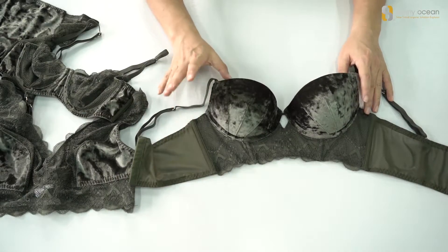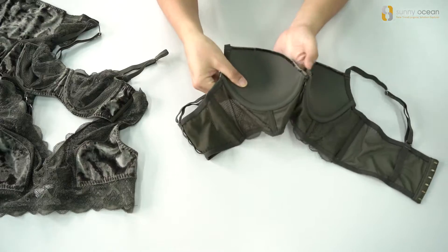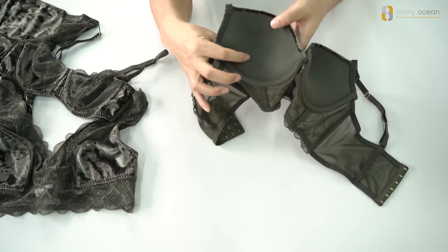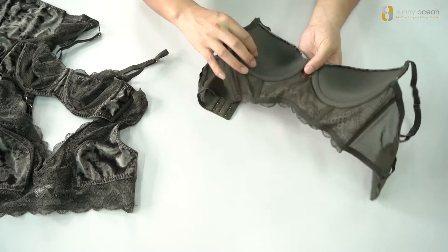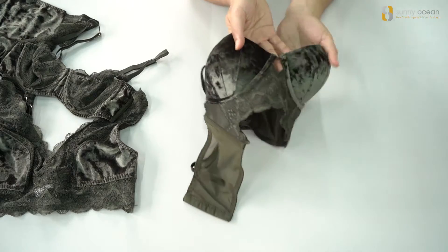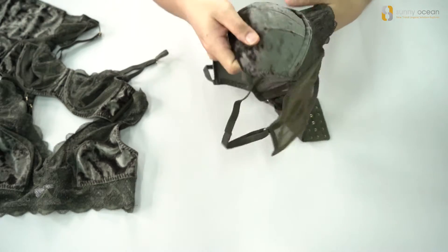It's very beautiful and very sexy. And the cup inside, it's a little push-up, not so heavy. It's a middle push-up. And in the middle, there is a hole. So this is a molded bra.